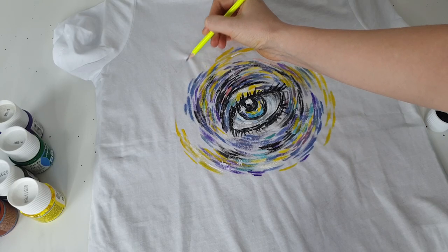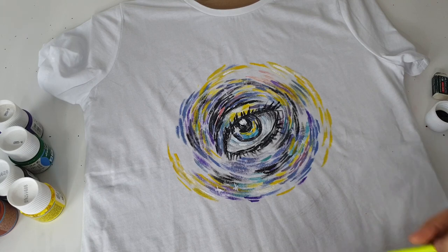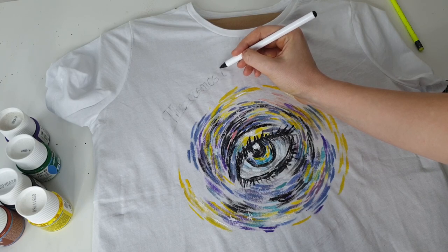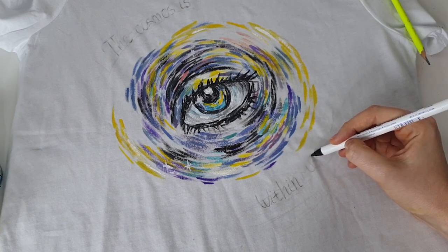Let's talk about washing, because I always get comments about it when I show new art supplies or techniques. All the paints I showed — suede effect paints and expandable paints — are all fabric paints, and of course you can wash clothes painted with them in a washing machine at 30–40 degrees Celsius.